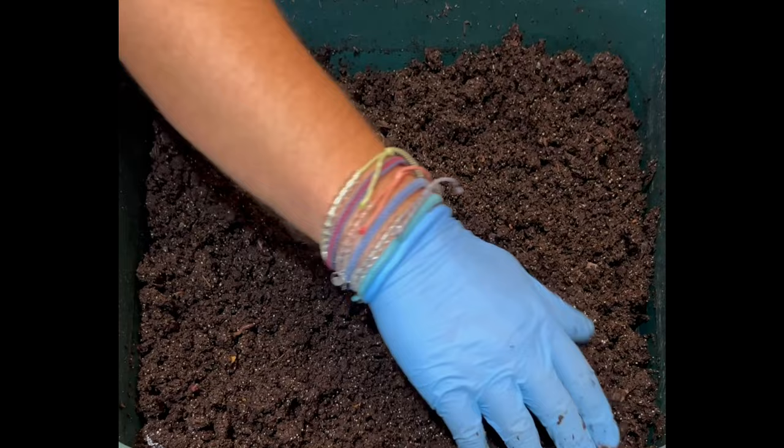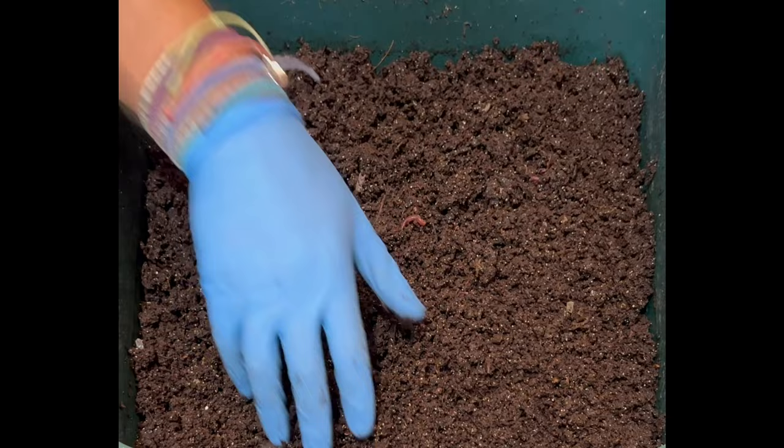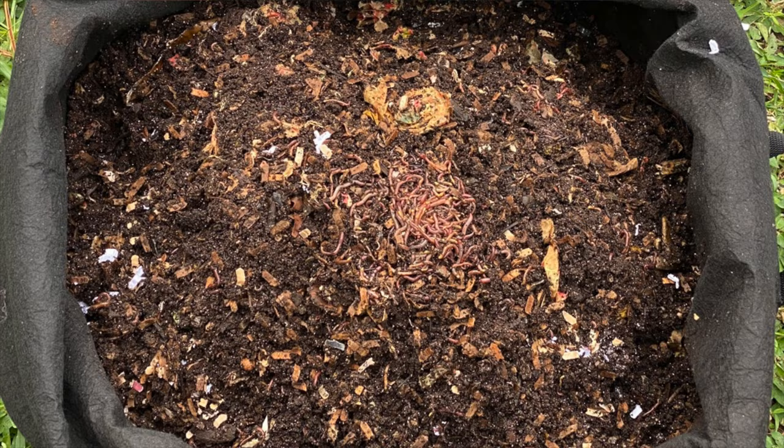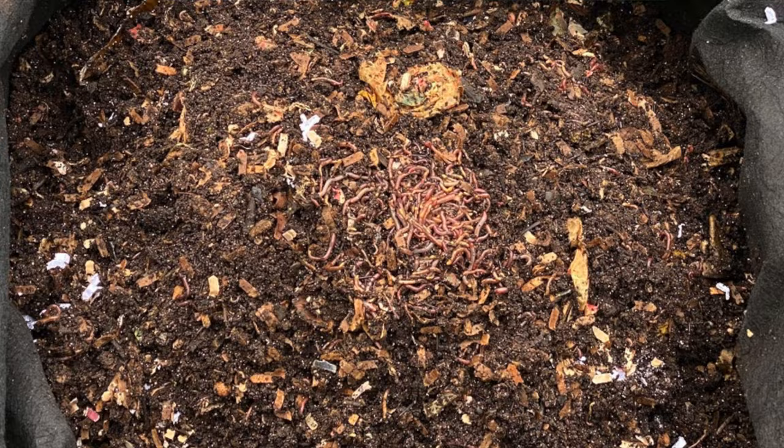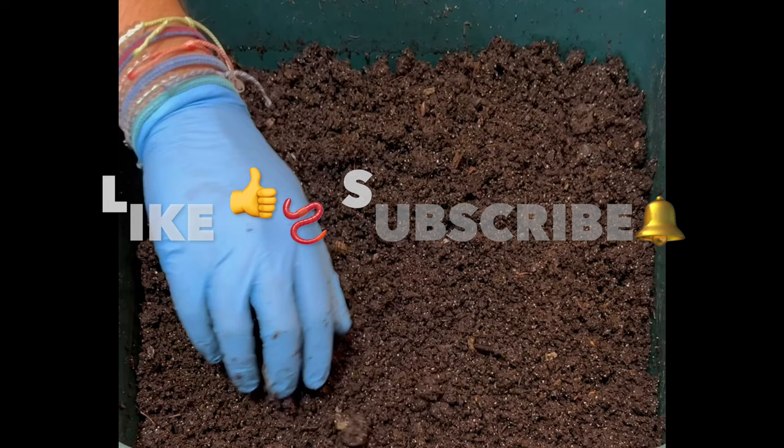This is my VermiHut worm bin, but I have two other worm bins you can follow — subscribe to my channel and follow along on the playlist. In those I do different things and you can watch from start to finish casting. Hit the like button, that helps me out. If you want to see how I build these previous trays with the bedding and all that, go ahead and check out the video. Hope everybody's having a great day — happy vermicomposting, everybody. Take care now.